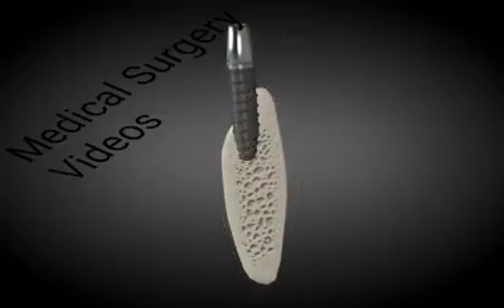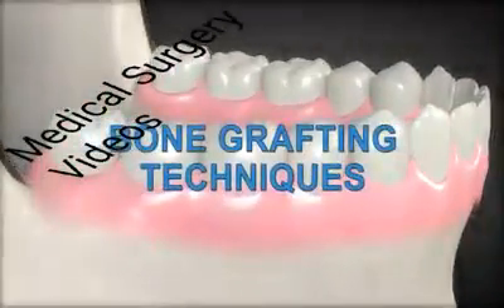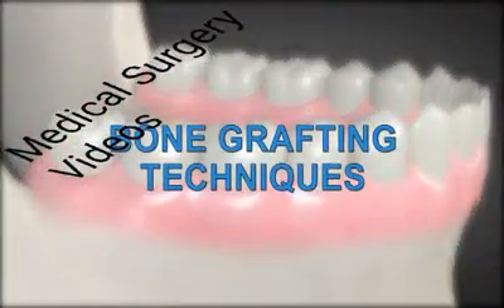In order to have a dental implant and teeth at a later date, the person may need more bone to anchor the implant. There are several ways to reproduce the bone so that your jaw will be able to accept a dental implant. These are called bone grafting techniques.